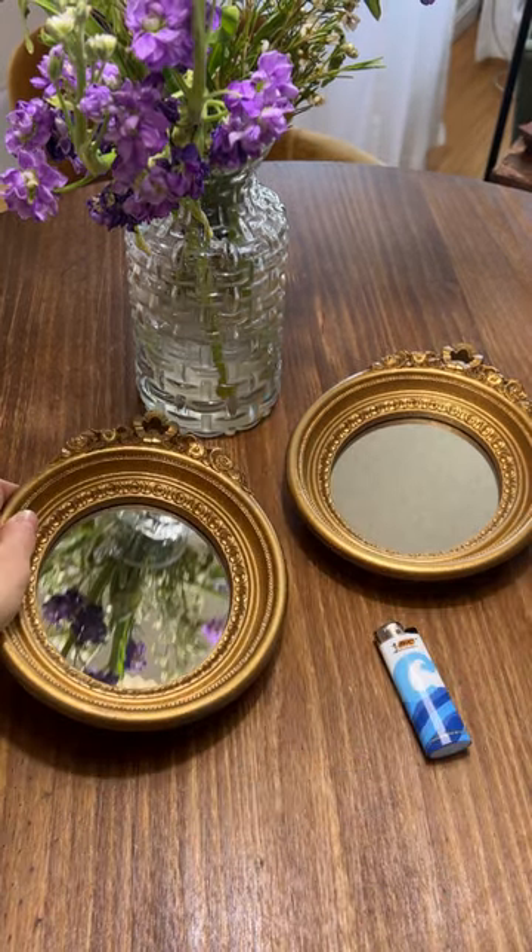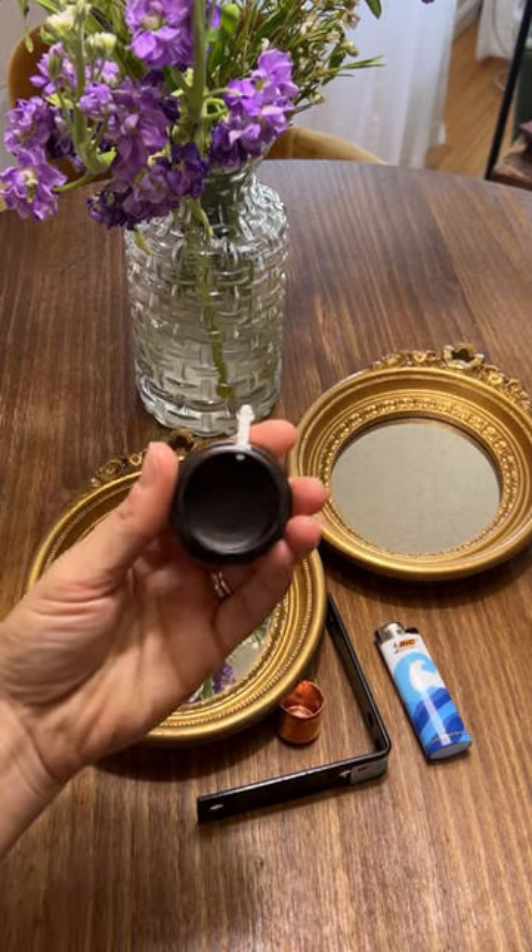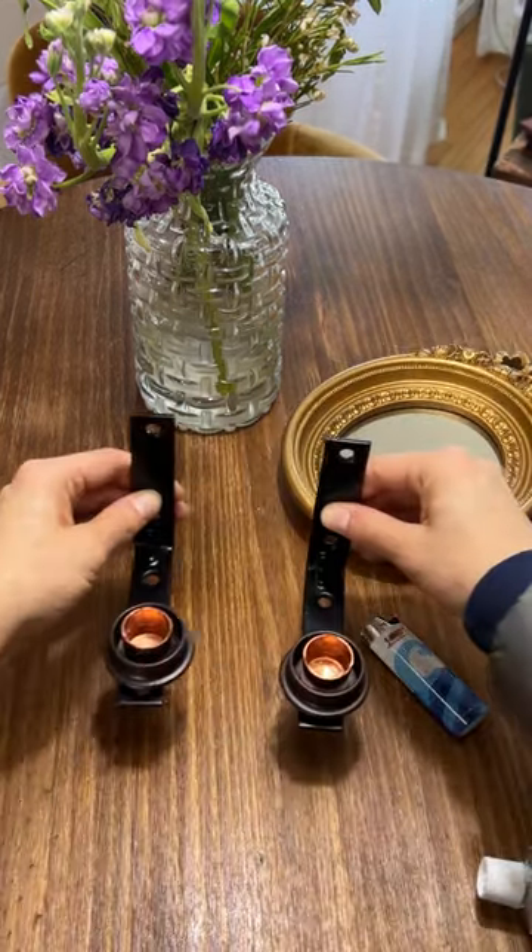Transforming these thrifted mirrors into a candle wall sconce. For this project, I'm using a Bic Echolutions lighter, a shelf holder, a one-inch copper end cap, and a cabinet rod holder.